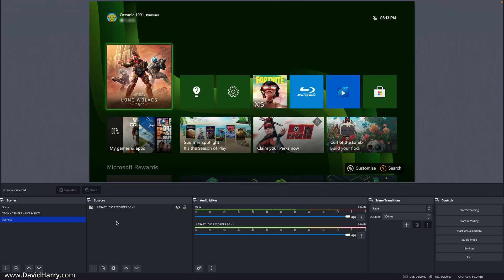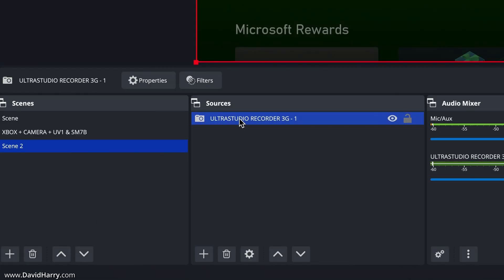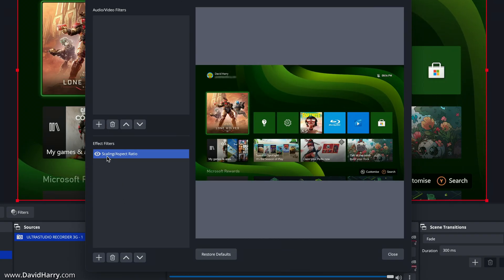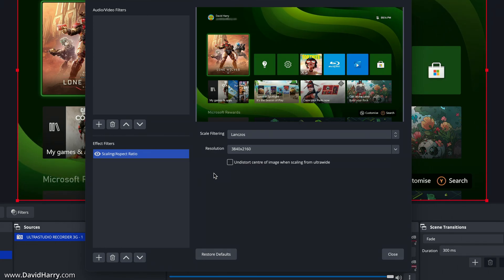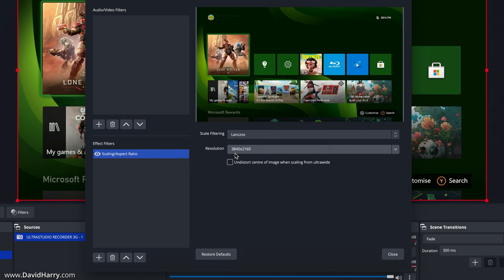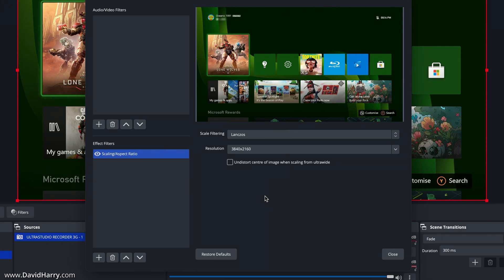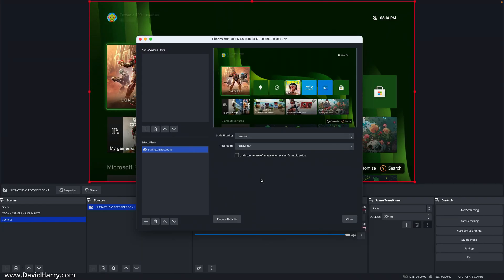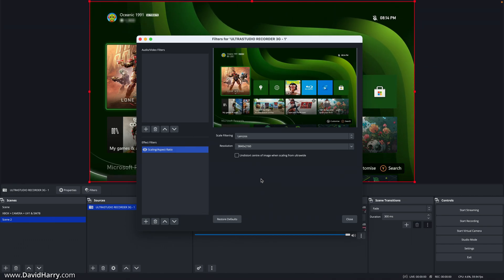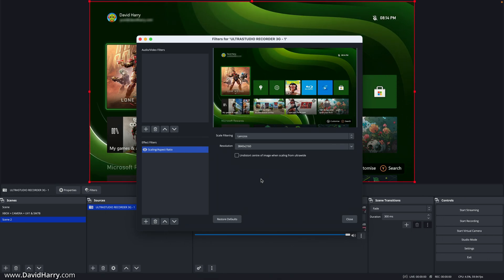The last thing to show is the type of scaling I'm using. Clicking on the capture device and then filters, there is a scaling aspect ratio filter applied to it. The selection I've used is Lanczos, set to upscale to 3840 by 2160. I'm taking a 1080p input and upscaling it using the Lanczos filter to 4K — and this is all being done at essentially 60 frames per second, which is a fairly demanding process.